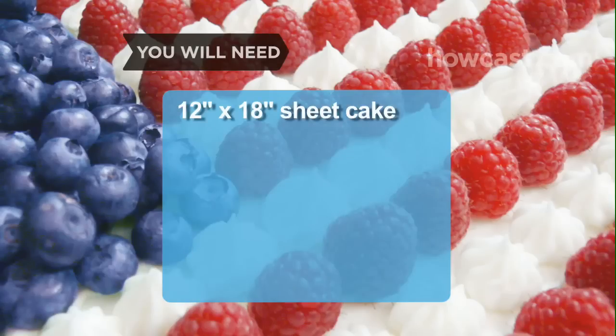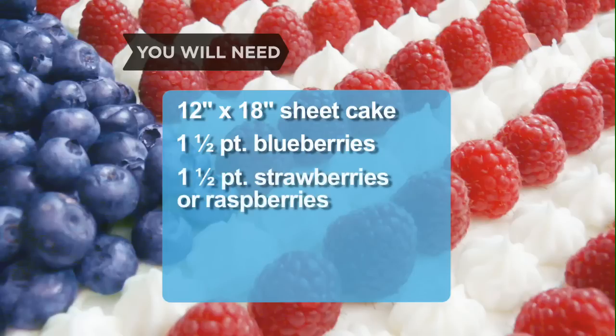You will need a 12-by-18-inch sheet cake, 1.5 pints of blueberries washed, 1.5 pints of strawberries or raspberries washed, and 6 cups of frosting.